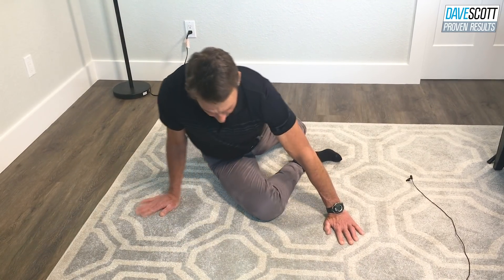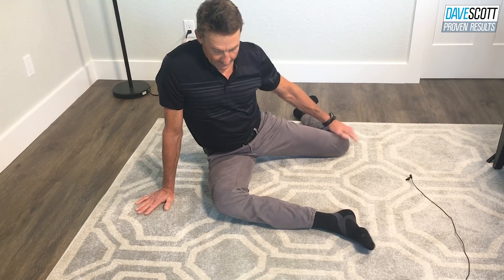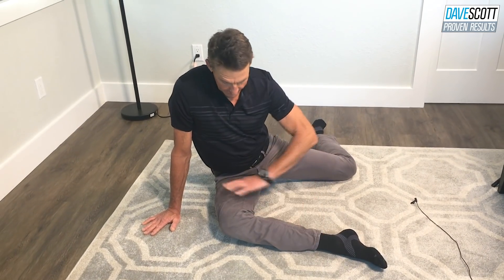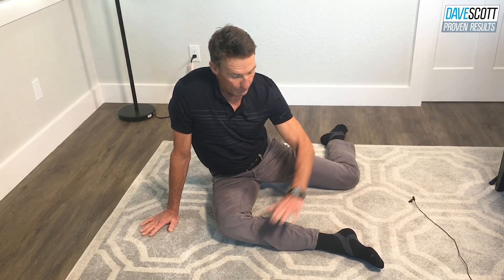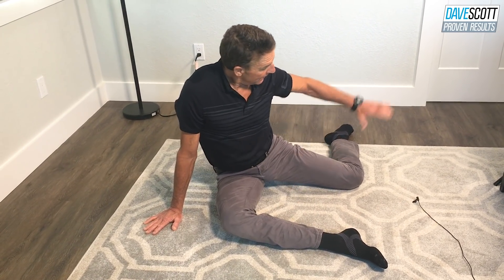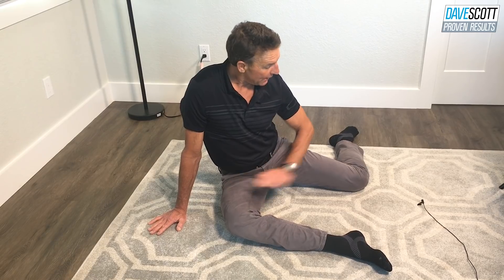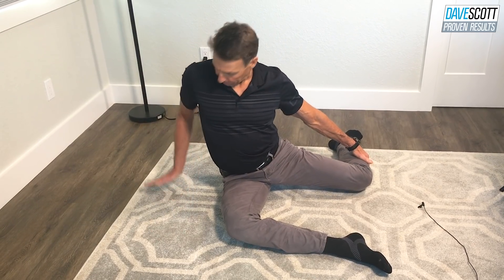Last one from here. Right leg goes forward — again, you can do that on both sides. Left leg is back. If you look at the angles, ninety degrees — ninety degrees. So if we look at my shin on my right leg, my quad on my left, lower leg on my left, and right quad on my right side, all at right angles.